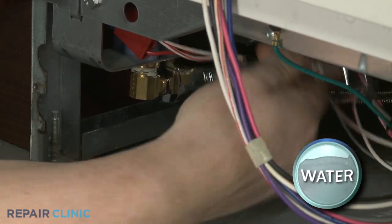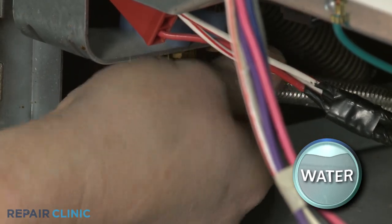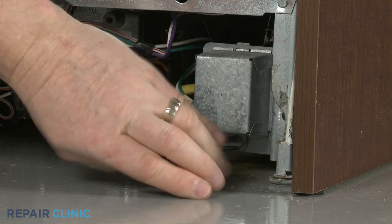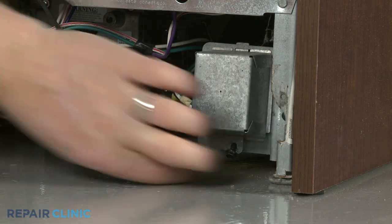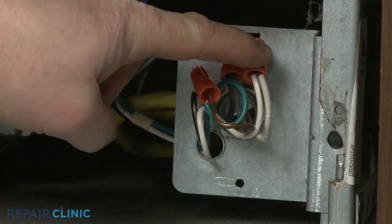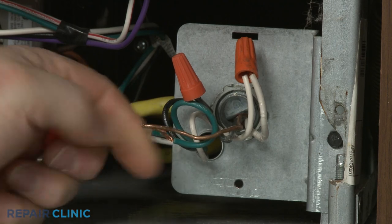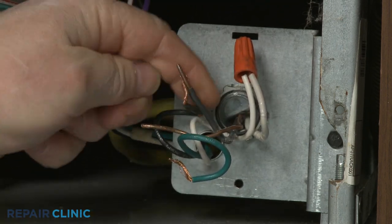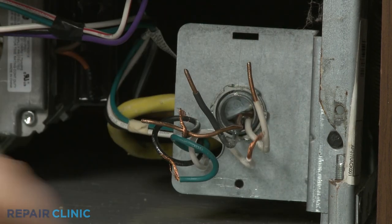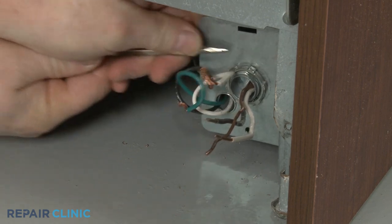To uninstall the dishwasher, unthread the water supply line from the inlet valve. Be prepared for some water to spill. Next, unthread the screw to release the junction box cover. Unthread the wire nuts to detach the power wires and release the grounding wire as well.